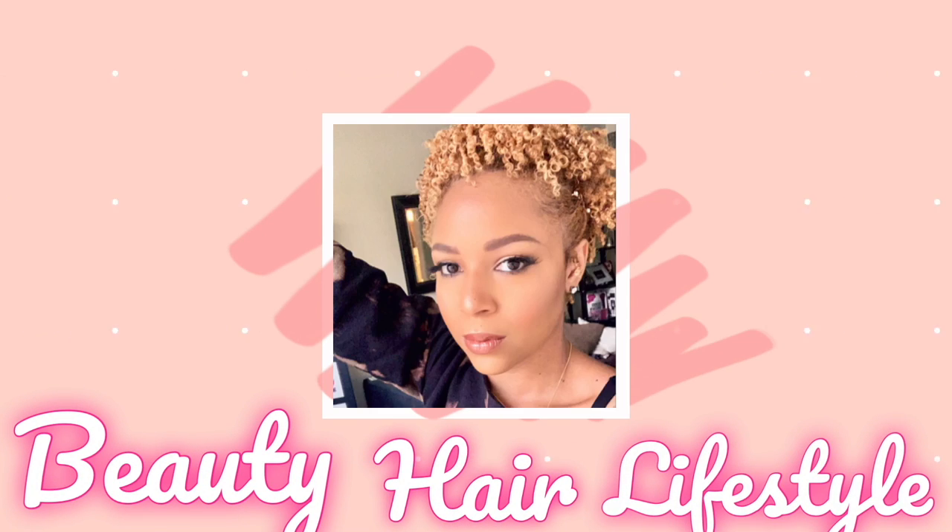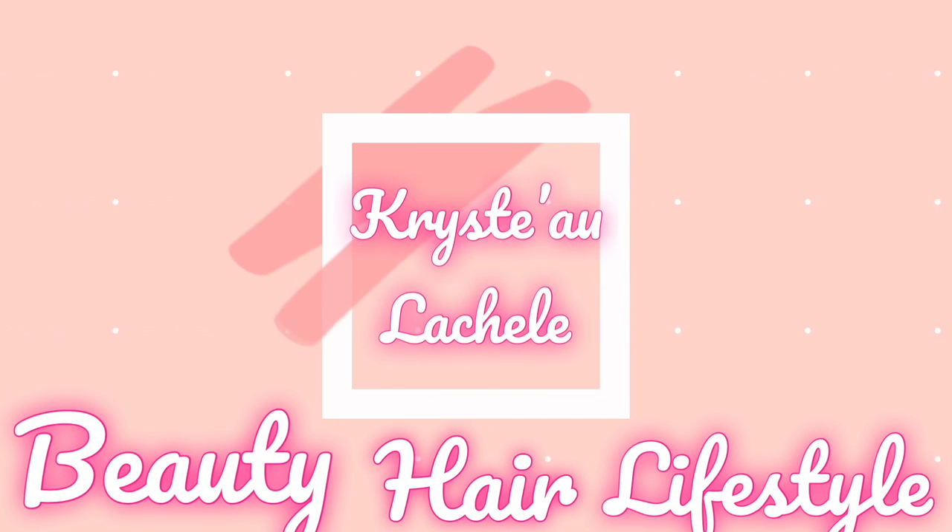Hey guys, it's Christy K and I'm back with another video. It's 2022 and I vowed to be more consistent and do more content for you guys. So today I'm gonna do a twist out using Design Essentials Almond and Avocado collection. I have been using this collection since I first started my natural journey — when I was transitioning I was using it and I loved it.